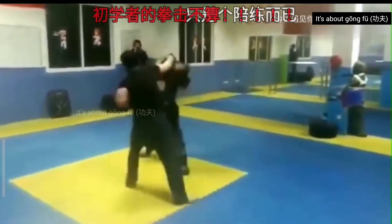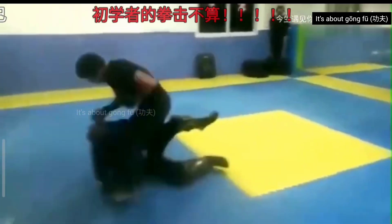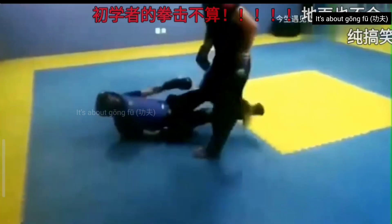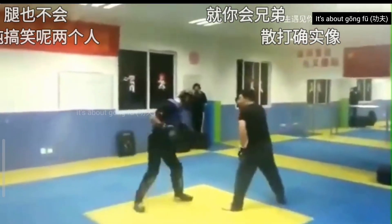Now the bajiquan guy is countering with some punches and a single leg takedown. Look at the bajiquan guy's punching speed. Bajiquan has some very good wrestling and he will be using it here — that's for sure.